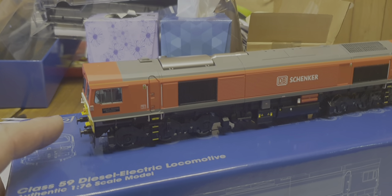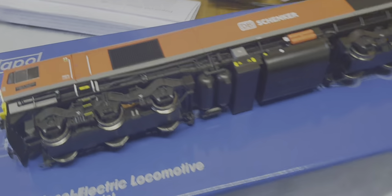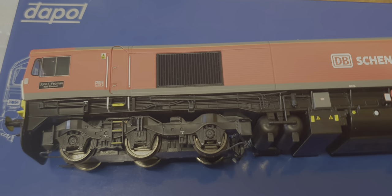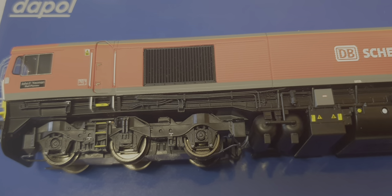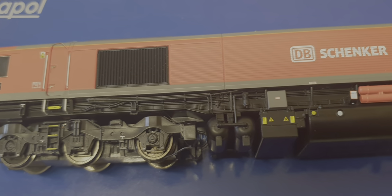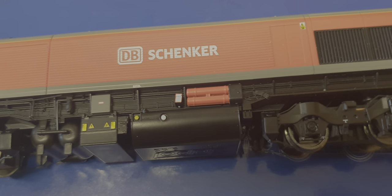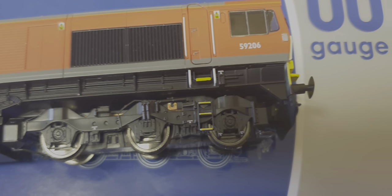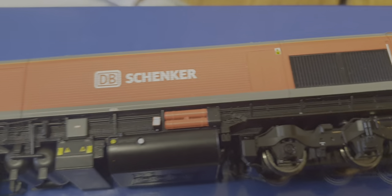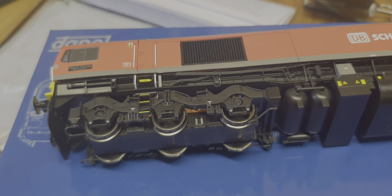It's also got sprung buffers - as everyone likes to point out. Let's lay it on its side and have a good look at the detailing. The bogie steps are slightly loose but I can sort that. Look at all that individual wiring - air tanks, battery boxes, fuel tank, detailed bogies - very nice indeed. It's well worth the price asked for it.